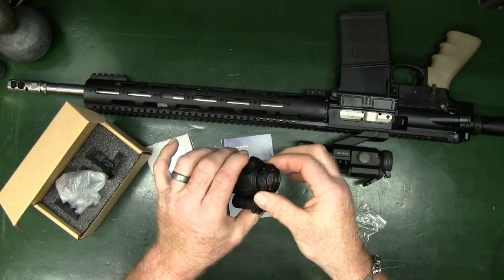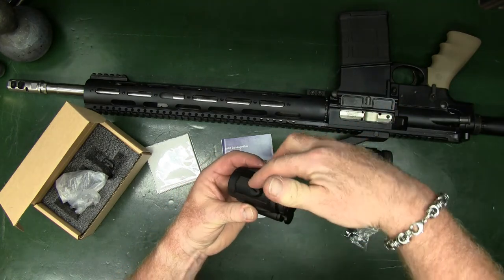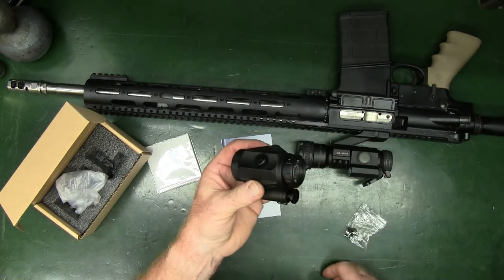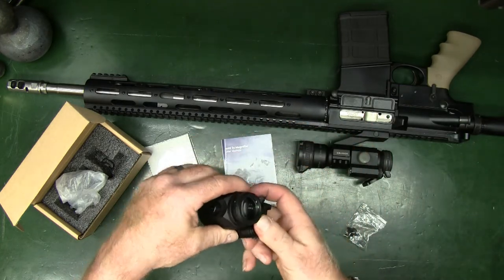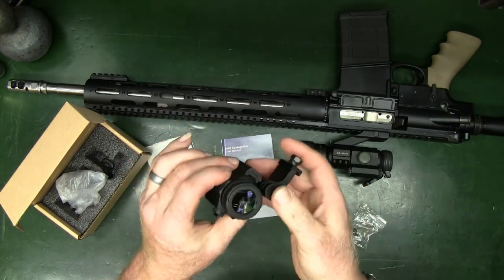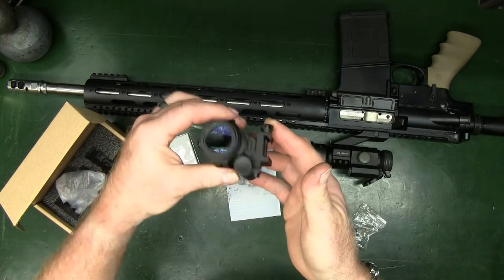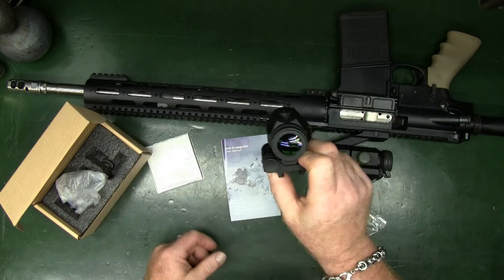This ring is to focus in. Then, once you have that, you have this second ring and you can focus to get the clarity for your eye — for the red dot, green dot, reticle setup, or whatever you have in yours. And then, when you don't need it, it flips to the side and locks. Nice, heavy spring-loaded detent. Once you've got past the lock point, you can just bring it until it locks into position to be used with your red dot.